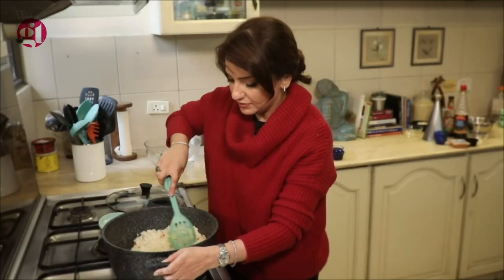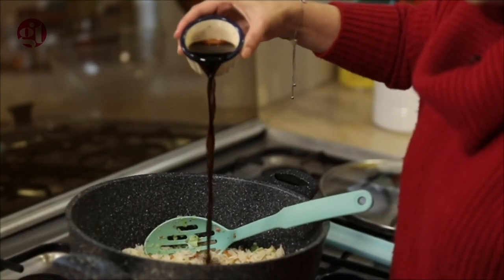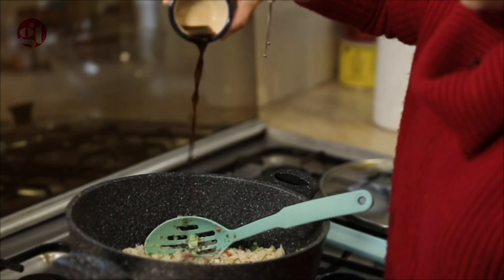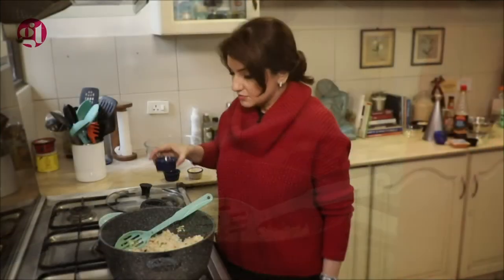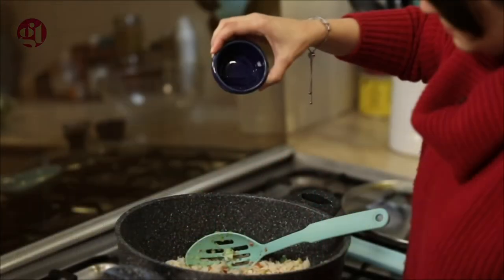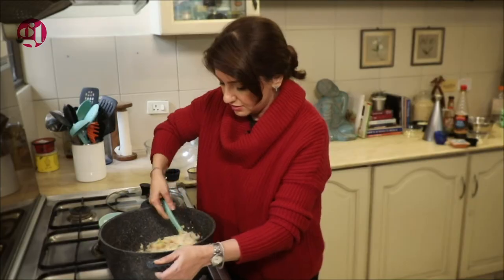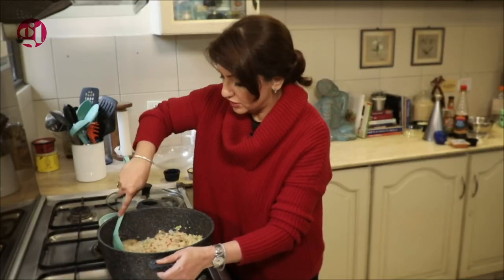Mix it really, really well. Next I am going to add the sauces: soy sauce, oyster sauce, and sirka (vinegar). Mix it well — and the smell coming from it is amazing. It's smelling really good.